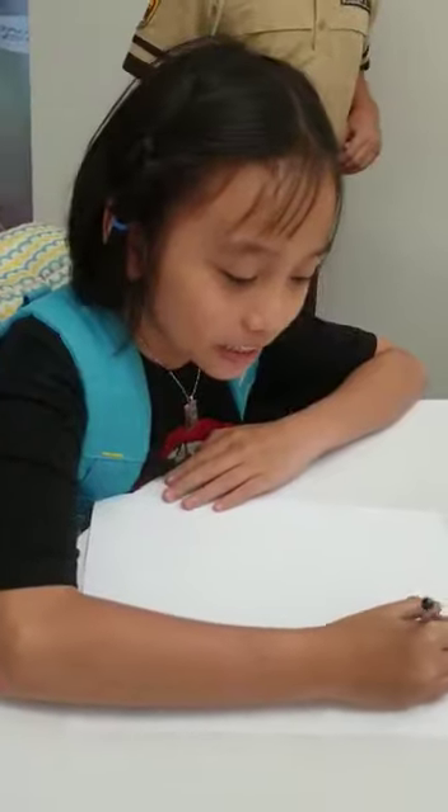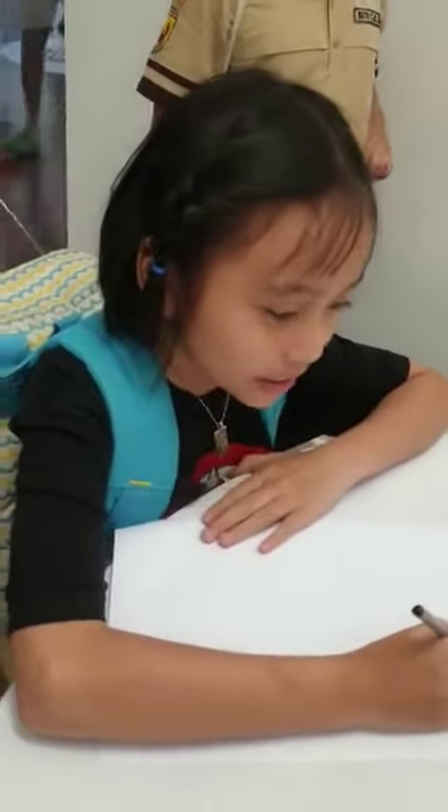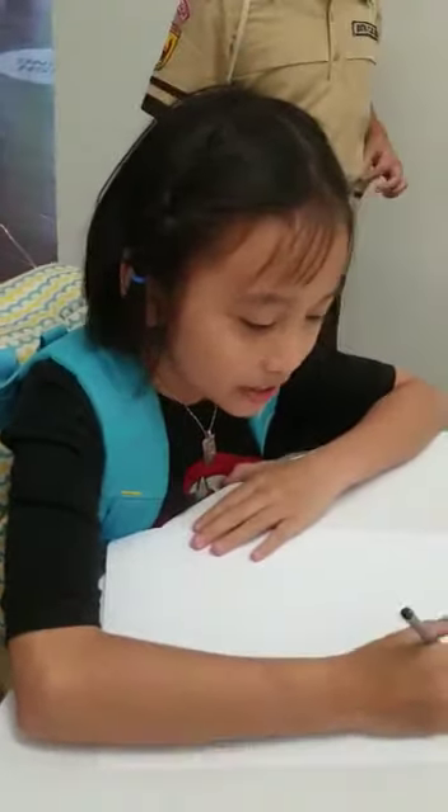Hi, my name is Nata, and today I will show you my drawing. Things I will do — I will draw a human.